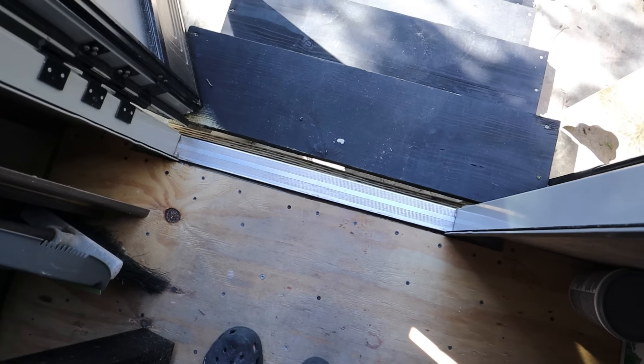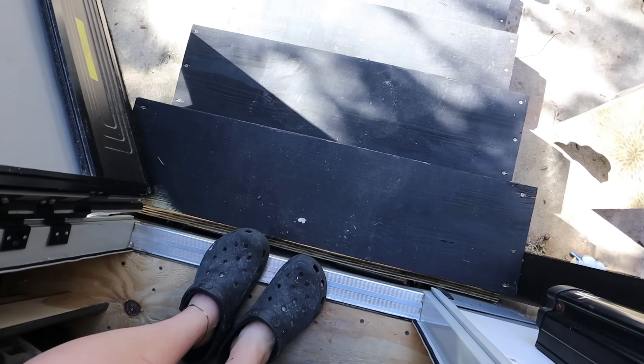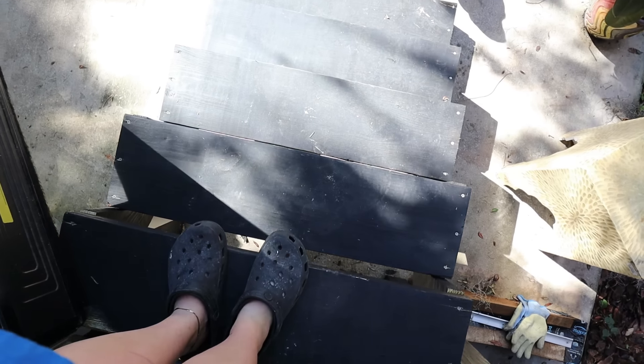We also did some stairs — I stained them, but we didn't know they were going to be so dark. They're basically black and getting really dirty. I need to do a thick layer of polyurethane, which should help. We still have to do the railing, but we're waiting on that because the shower comes first. The stairs the RV came with were horrible, so having these new ones is so nice.